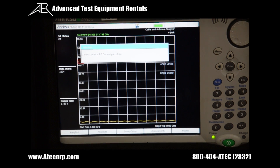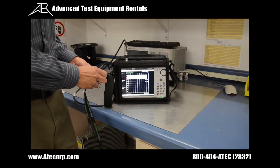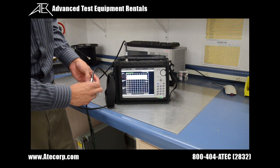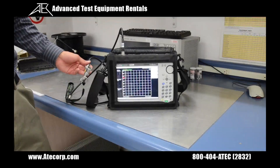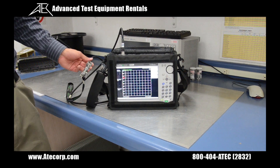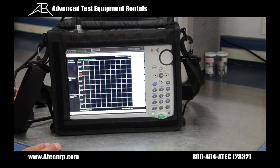Last but not least, the Site Master is going to tell you to connect the load. Now that the calibration is complete, we're going to jump into some measurements. I'm going to press the measurement button and go to VSWR mode, which we're already on.